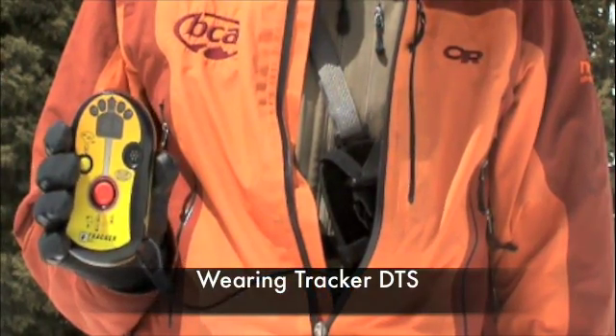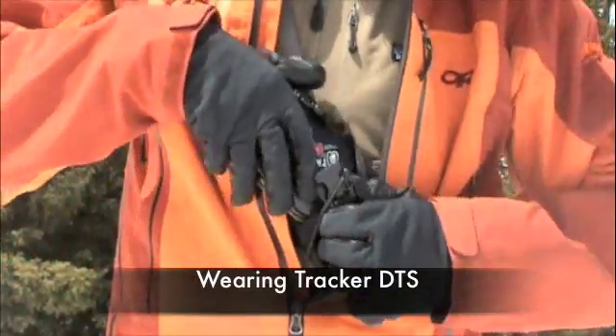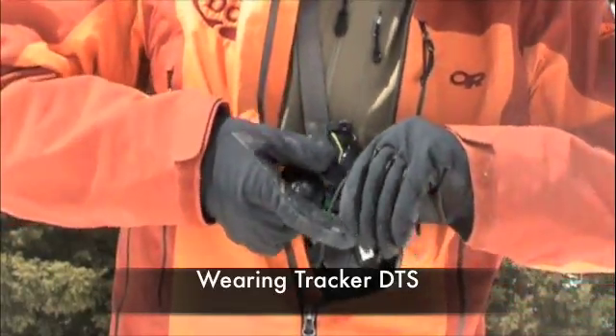An avalanche transceiver should always be worn in a secure location that is easily accessible during an accident. BCA recommends using the harness provided and wearing it under your outermost layer but still readily accessible.